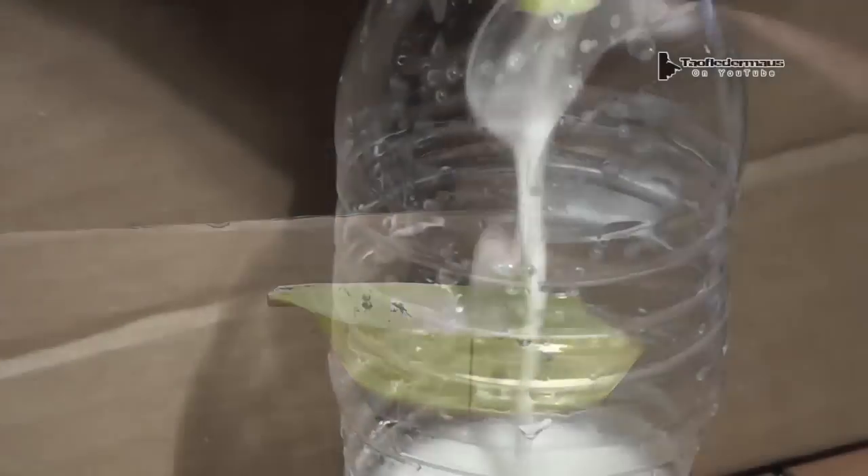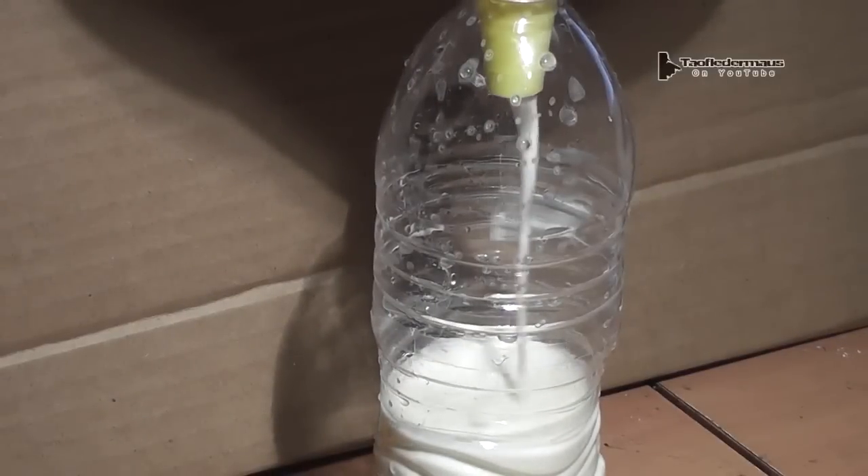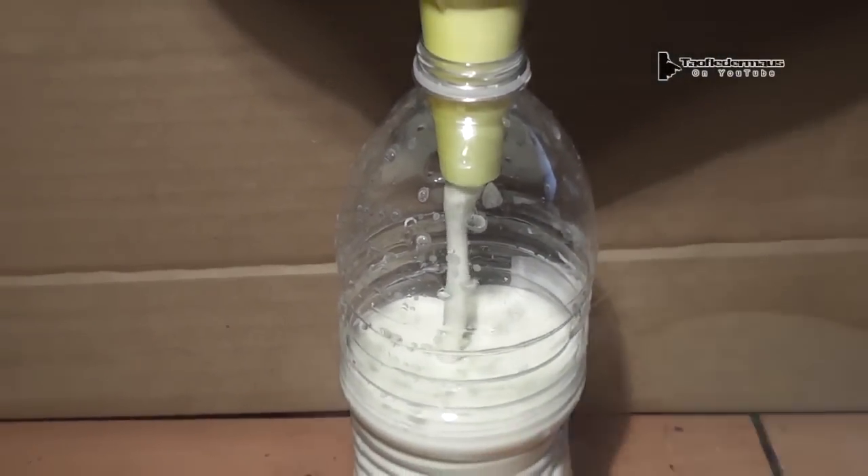A lot of kids play with this and it's a really neat kind of scientific experiment and plaything that demonstrates how some fluids actually become thicker when you put them under stress.